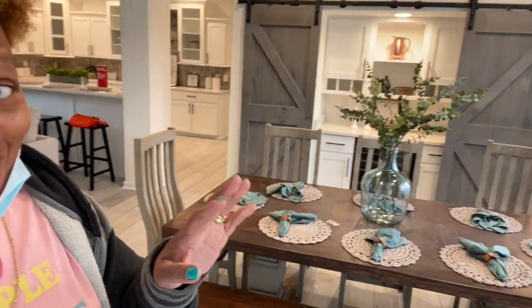Hey family, it's the Mobile Home Diva. I hope you guys are ready. This home is absolutely beautiful and we're getting ready to tour this home in just a minute. I just need to give you a little pan. Let's go see what this home is talking about.